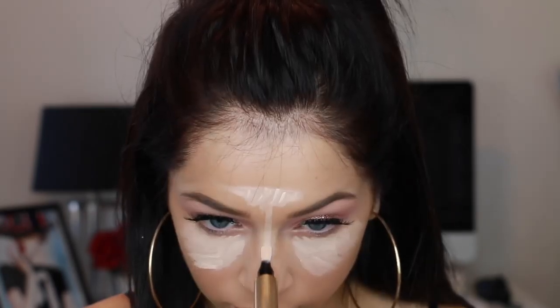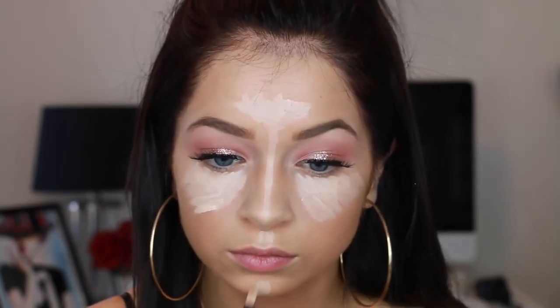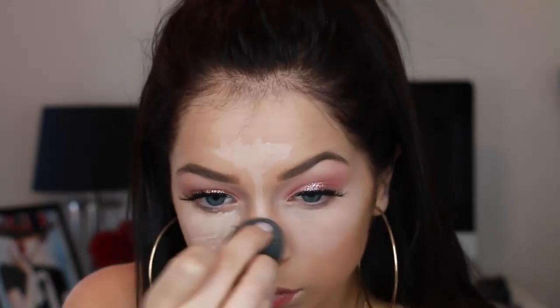Here I'm just going in with some concealer — this is the Maybelline Fit Me at number 15. And then I switch over to the YSL Touche Éclat Highlighting Pen, the glitter version. I just use it because I bought it and I need to use it up. Then I'm just going to blend this all out together with the Black Beauty Blender — it's my favorite, it's the softest in my opinion. I'm just a big fan.